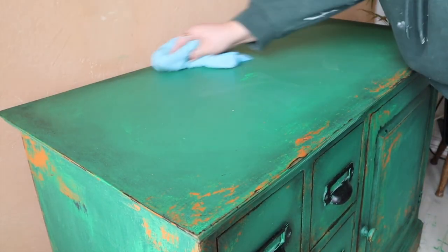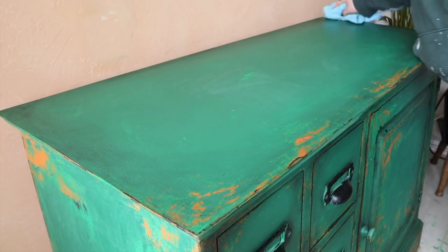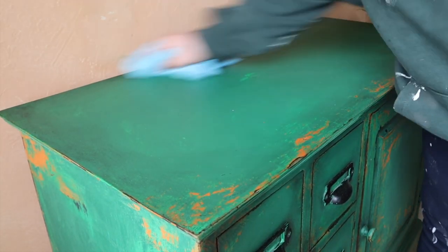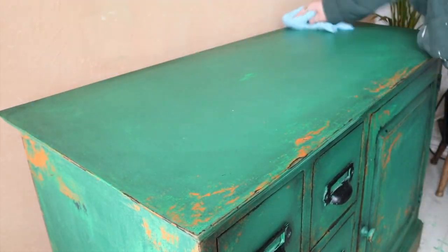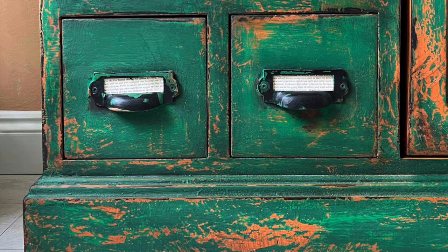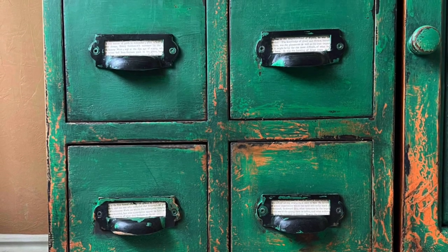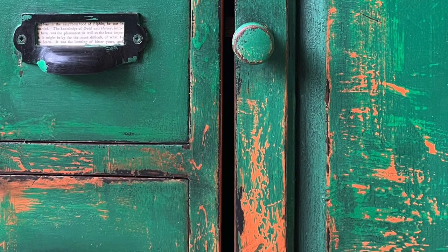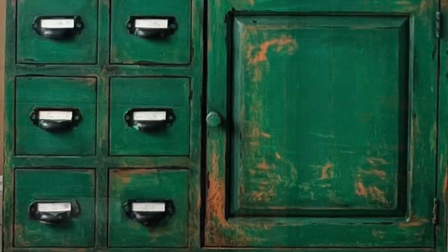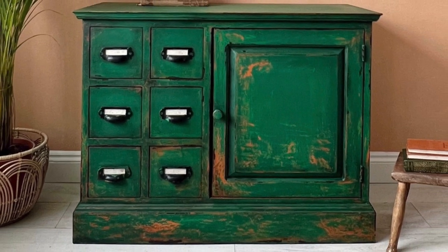I'm using a microfiber cloth to buff the excess black wax and blend out that harsh line into the center. I also added some vintage book pages into the card holder handles for a little pop of white to contrast against the color. Here are some close-ups of the finished piece — I hope you enjoyed the video! Thanks for watching, and make sure you hit subscribe on my channel.